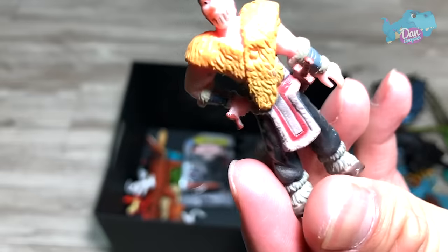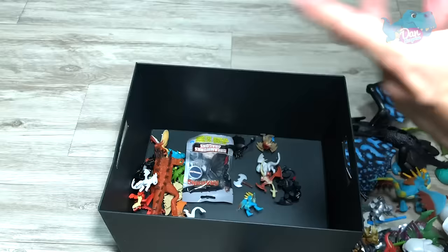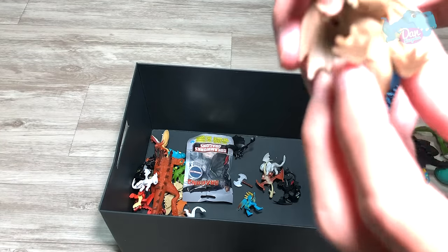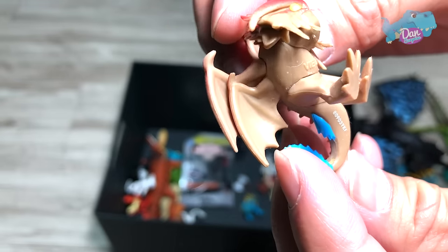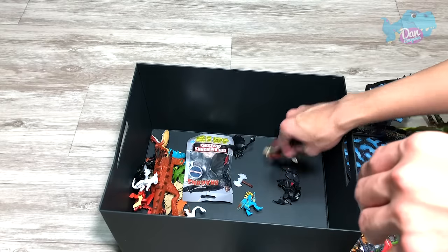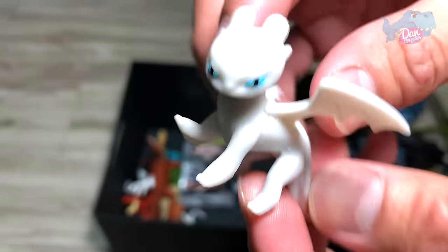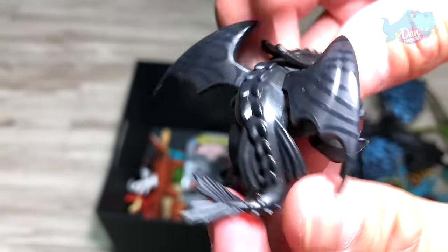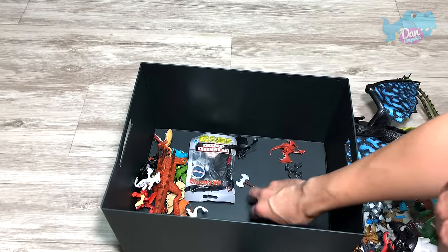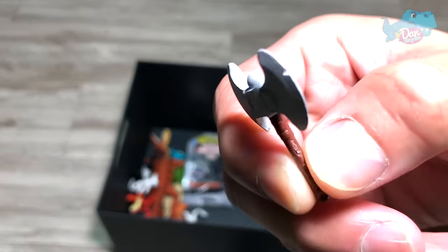And here it is — Erid. This was actually from a book that comes with different minifigures. And we have a very nice figure of Cloud Jumper — this is awesome. This is a new 2019 minifigure. We have another Light Fury, Toothless once again, Stormfly, and Drago's axe.